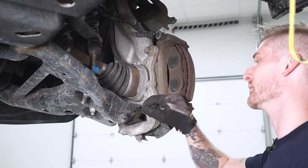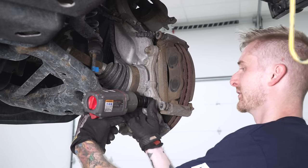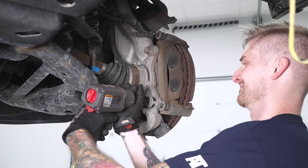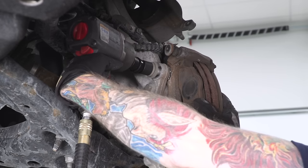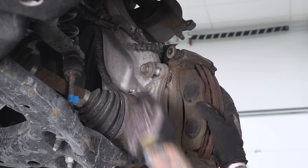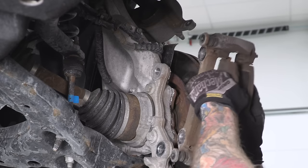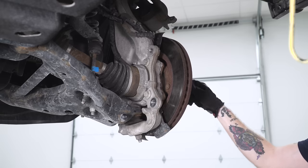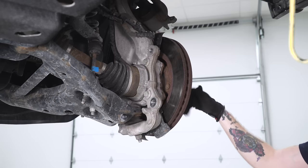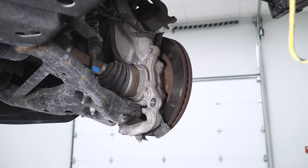Once your caliper is out of the way, you can remove the bracket. It's secured with two larger hex bolts — both 21-millimeter flanges, so grab your 21-millimeter socket. Once you remove the bolt, keep your hands on the pads and bracket and slide them off of the rotor. Now we can pull our rotor off. Sometimes the rotor might be seized on the hub assembly from a little corrosion. If that happens, grab a lug nut and thread it onto one of the studs just a little bit so the rotor doesn't fall off, then tap the back of the rotor with a rubber mallet to unseat it.